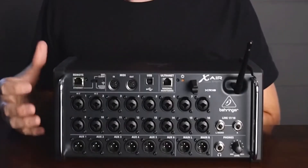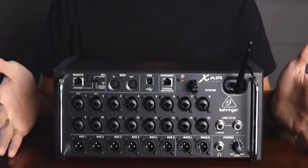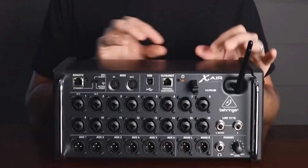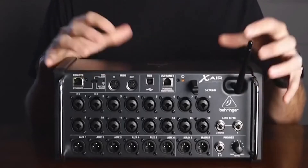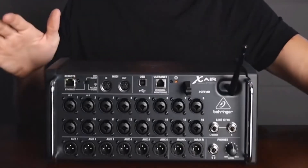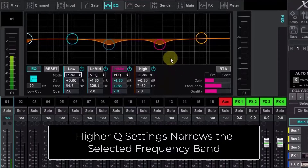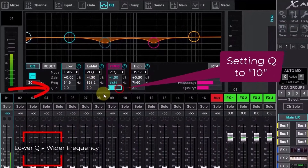All X-Air mixers feature Midas-designed microphone preamplifiers, 40-bit floating-point digital signal processing DSP, a WLAN router, four studio-quality FX engines, six aux buses, and USB recording capability. The XR18 is the pinnacle of the X-Air product line. Solidly built, it includes handles, removable ears, and protection bumpers for rack mounting — hence the R in the model name.